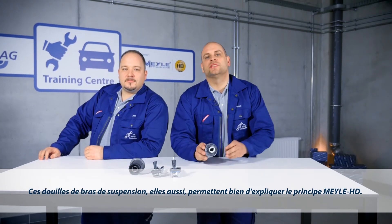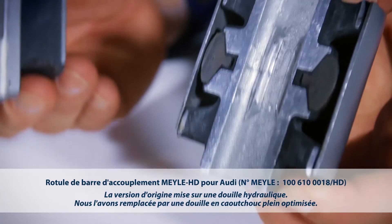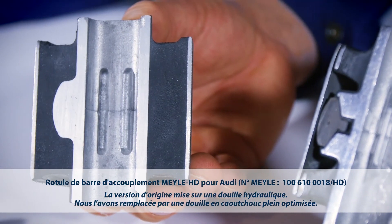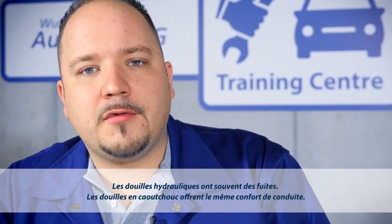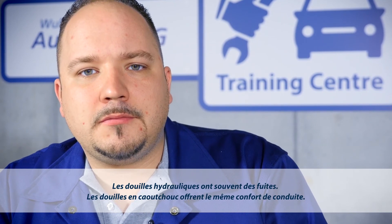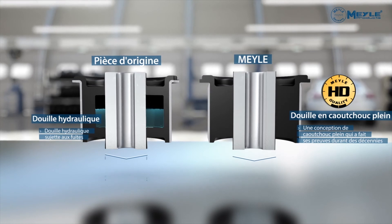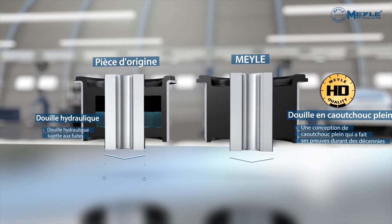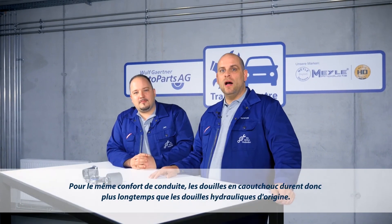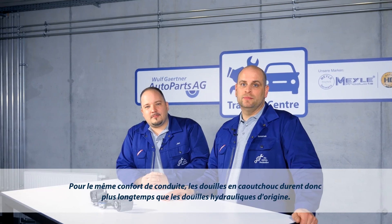Our control arm bushings are another wonderful example of the Mylar HD Principle. The original part comes with a hydro bushing — we have replaced it with a technically refined full rubber design. Hydro bushings are very vulnerable to leaking, whereas full rubber bushings offer identical driving comfort, and while offering the same level of driving comfort, rubber bushings even last longer than OE hydro design.